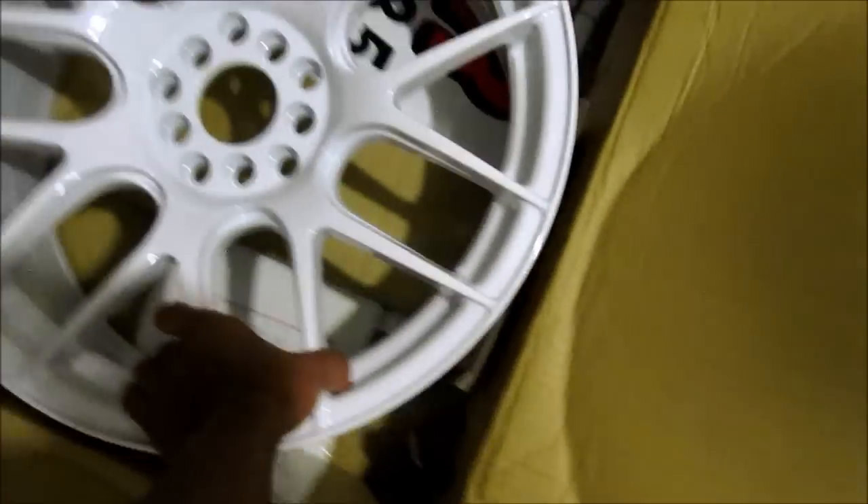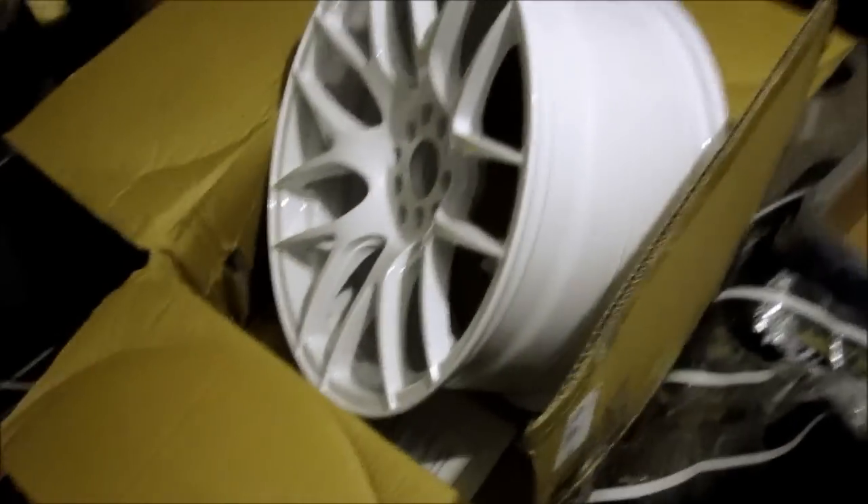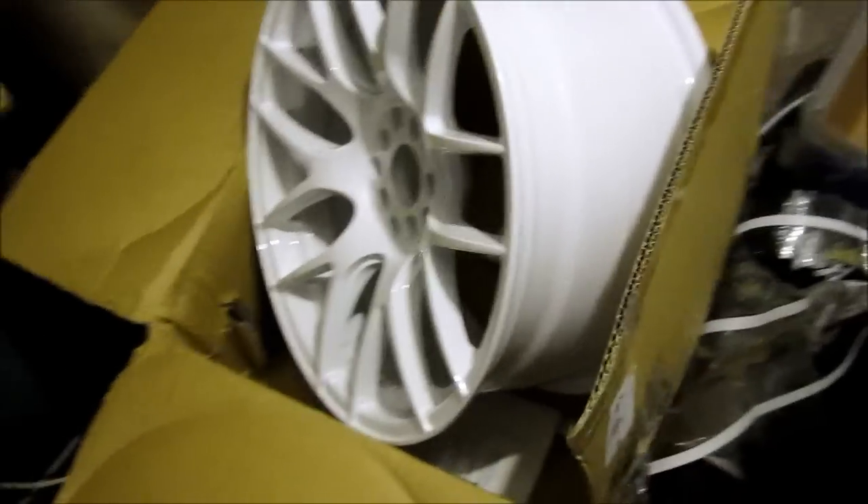They're XXR 530, 18 by 8.75. These are the white powder coated ones — kind of hard to get, but I paid a little bit extra for them.